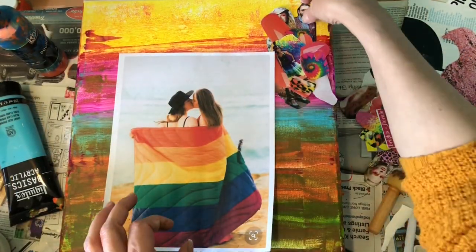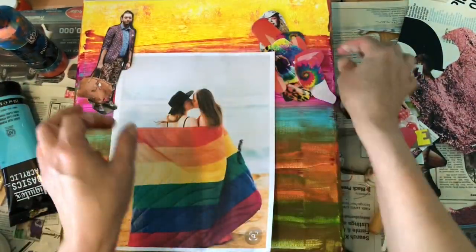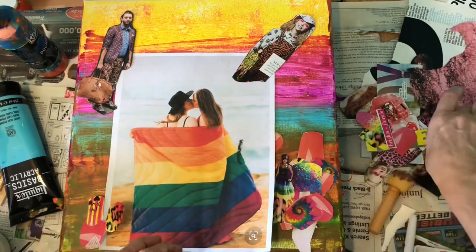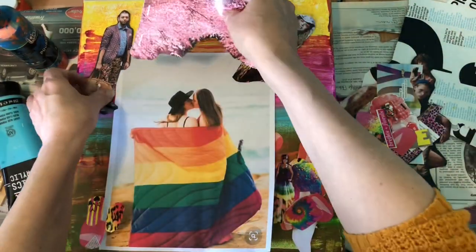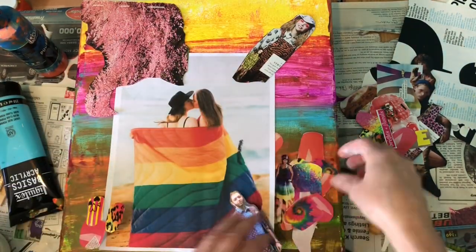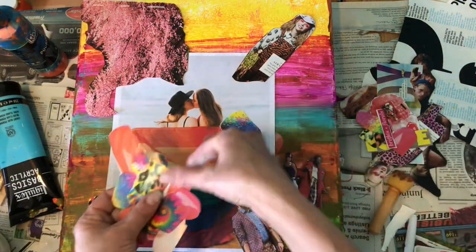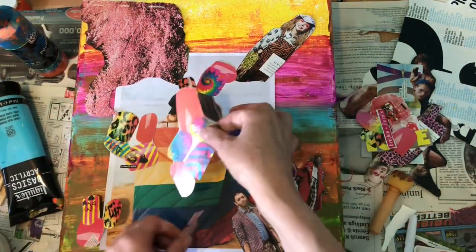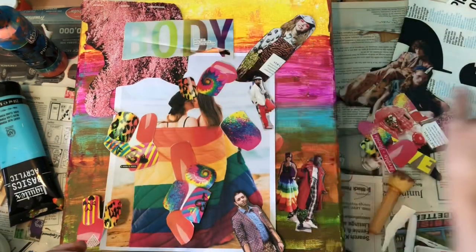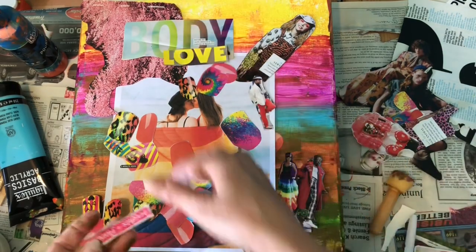The paint has dried and I'm just playing around with all the different objects I cut out of fashion magazines and other magazines. They're all kind of fun, bright, and happy colors. The main picture in the middle is going to be the focal point, and I'm just deciding where to put everything.